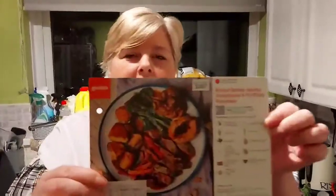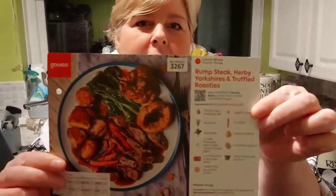Welcome back, everyone. Tonight's meal is going to be the rump steak, herby Yorkshires, and truffled roast potatoes. It's a bit of a long one — about an hour to prep this one.